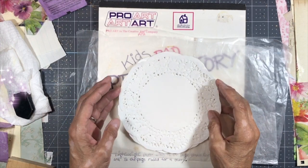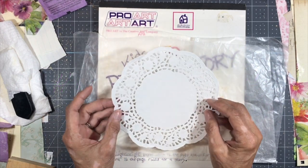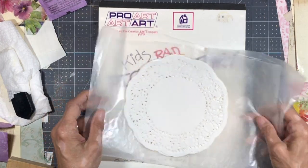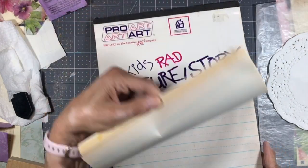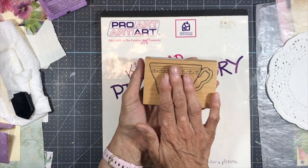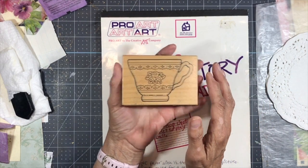Hello, everybody. Welcome back to my channel. This is Kathy at Attic Treasures Etc., and today I thought I would have some fun playing with some doilies, this kid's picture story pad, and a stamp of a teacup. So why don't we go ahead and get started, and I'll show you what I have in mind.